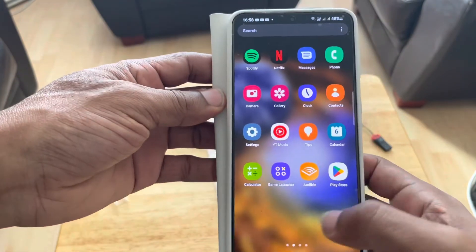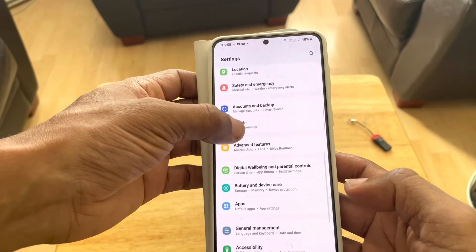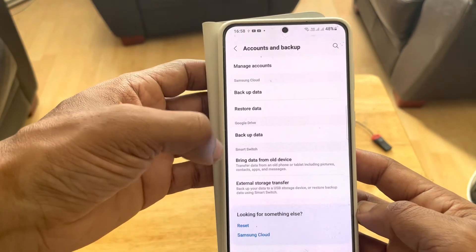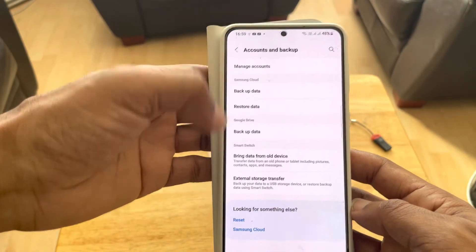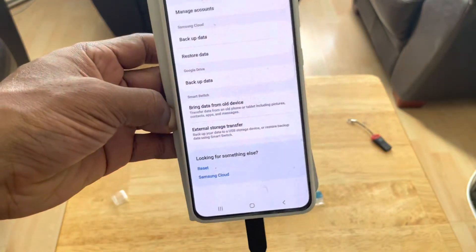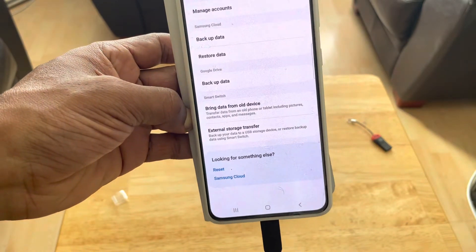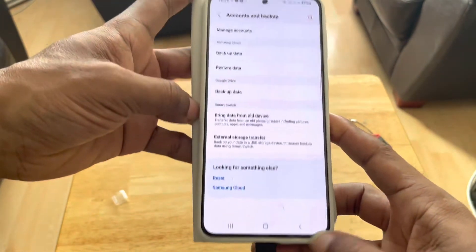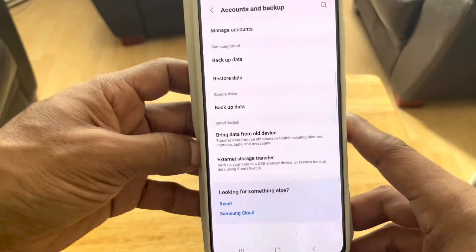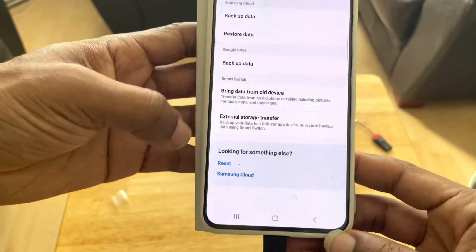Now, what you want to do, boys and girls, is go to Settings, then go to Accounts and Backup on your device. From here we have a built-in Smart Switch. This will normally work with really any Android phones or Android tablets. If you haven't got Smart Switch built in, you can always go to the Play Store and download it to your device.